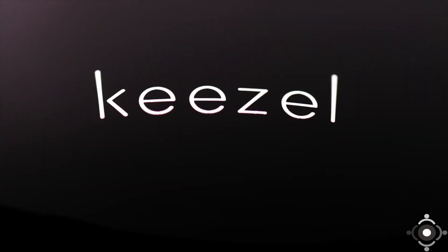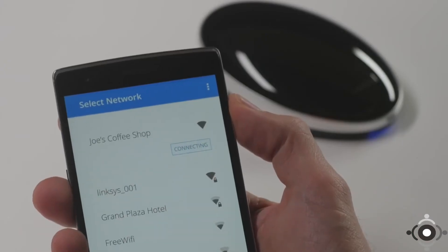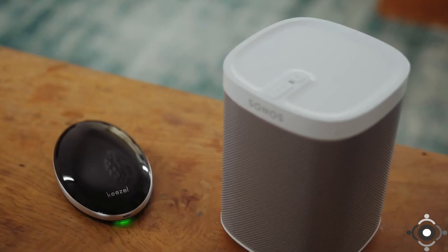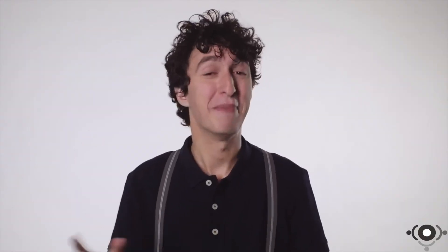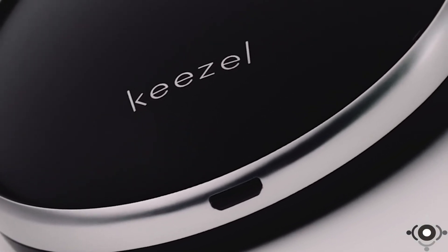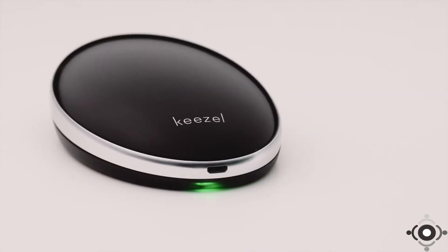Sounds complicated? Good news. Kiesel is super simple to use. One button, then controlled from your smartphone, laptop, or tablet. You don't have to install a thing, and it works with all your Wi-Fi devices. Kiesel has great battery life and it might even save the day when your phone runs out of power. Now you can enjoy online freedom. Together, let's make Kiesel available to the world. Support our campaign. Tell your friends about it. Let's help everyone enjoy their online freedom.